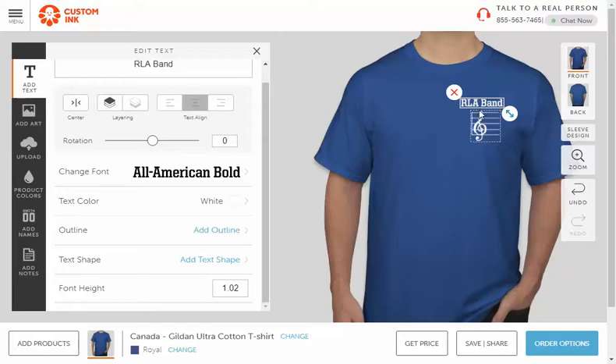On the front, you need to have 'RLA Band' and some sort of logo or combination. You can put more than one thing, but we don't want a lot of graphics all over the front — it just needs to be in the front left chest area. When you've got that done, flip over to the back.